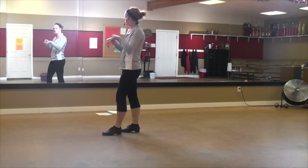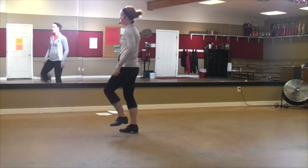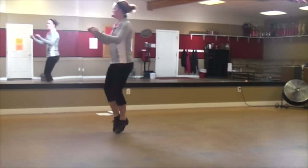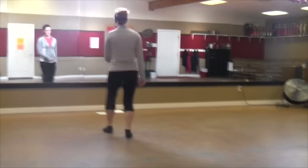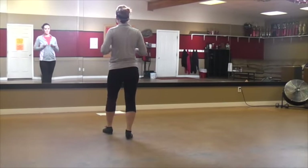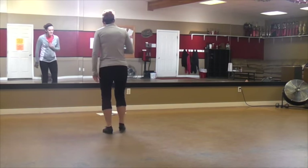Hop, scuff, hop, brush, toe, toe, step, step, scuff, slap, toe — spin to the front. Okay? Lead this part to the side. So no holding hands — just do that part instead of the partner part. Then you've got syncopated doubleies.